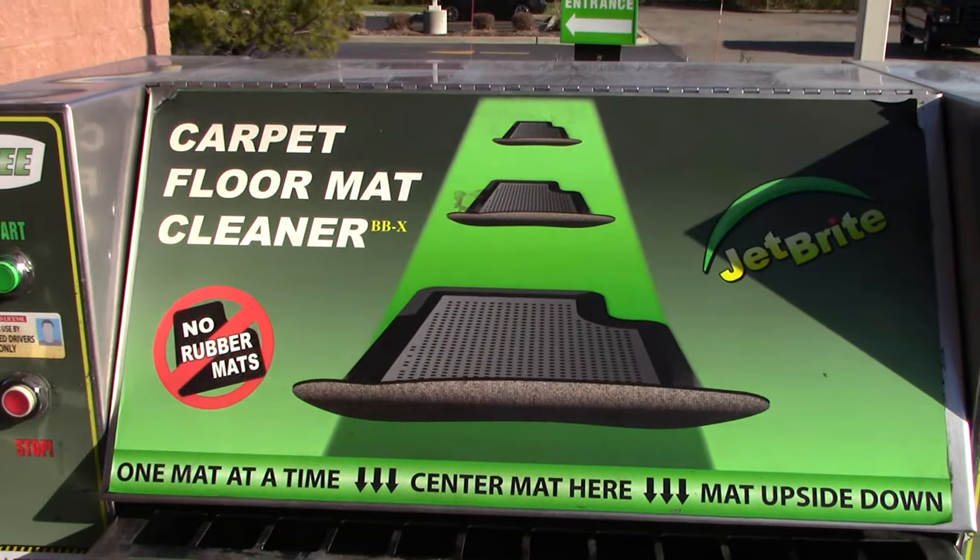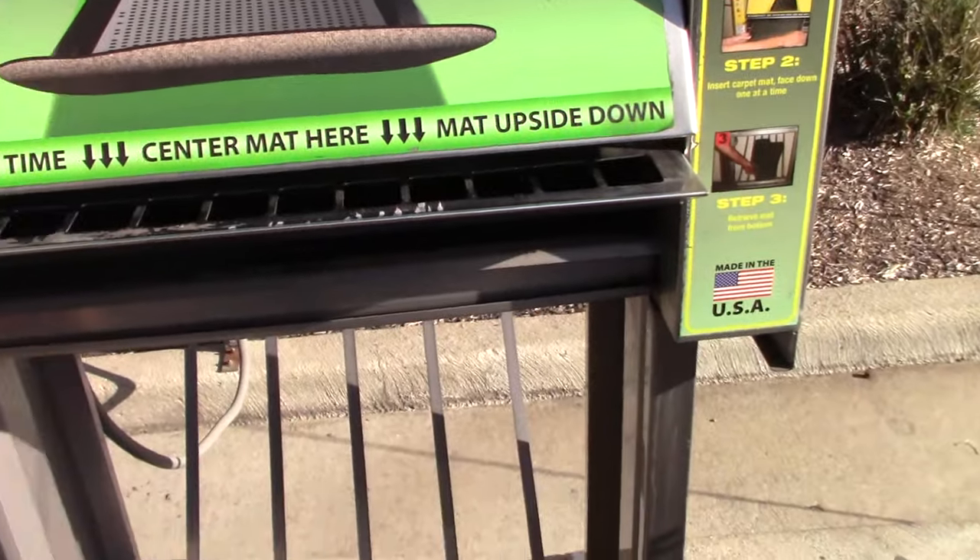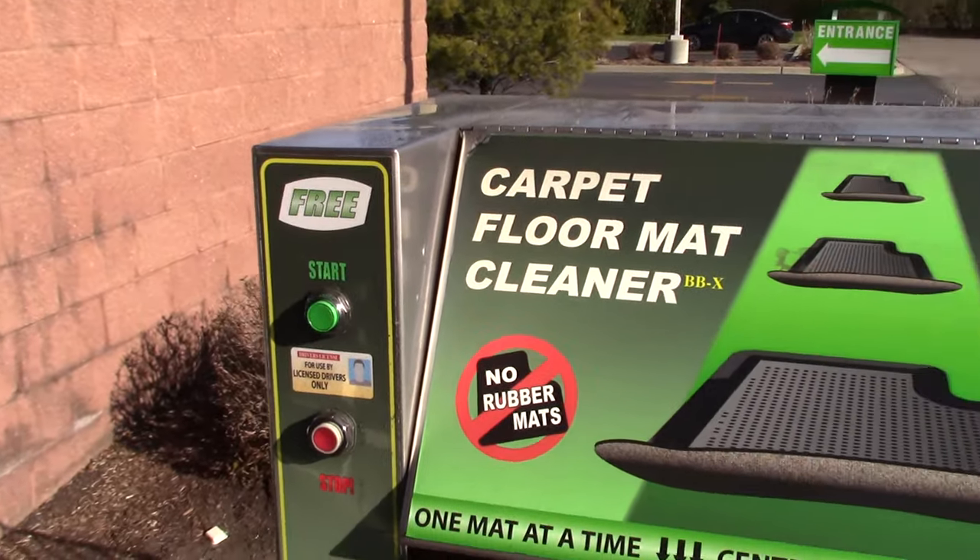So I'm here at Jeffbrite and I'm going to show you one of their features that they have that's free for a car wash — a floor cleaning machine.